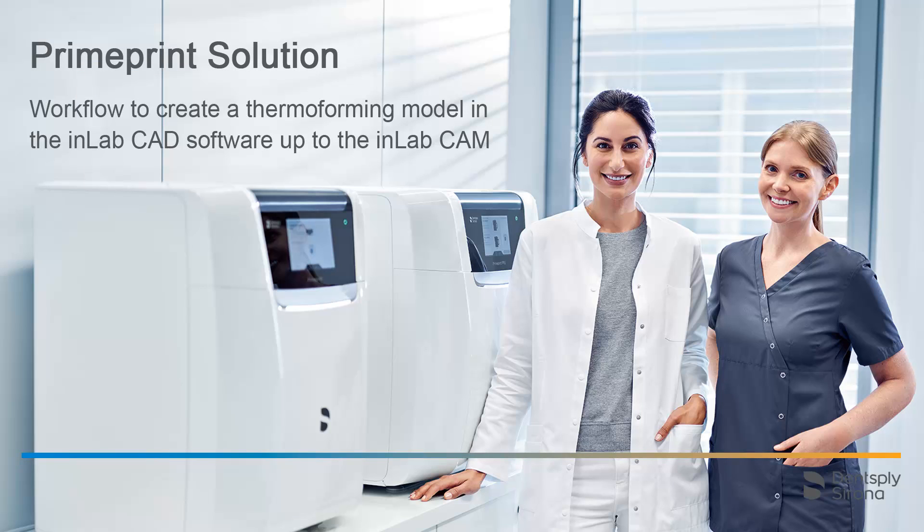Welcome to this video tutorial on the topic of PrimePrint solution. In this video, we will demonstrate the workflow to create a thermoforming model. We will guide you through the InLab CAD software and the InLab model app up to the InLab CAM software.